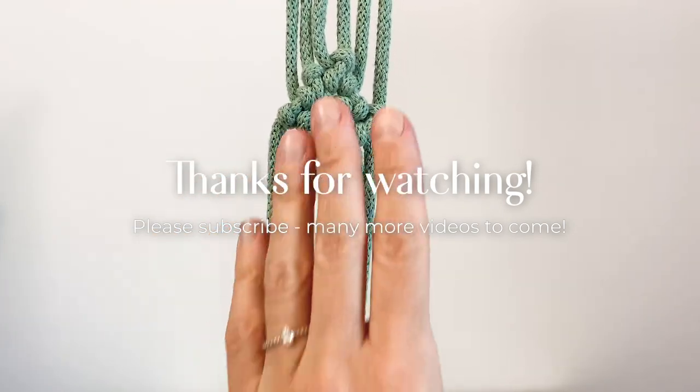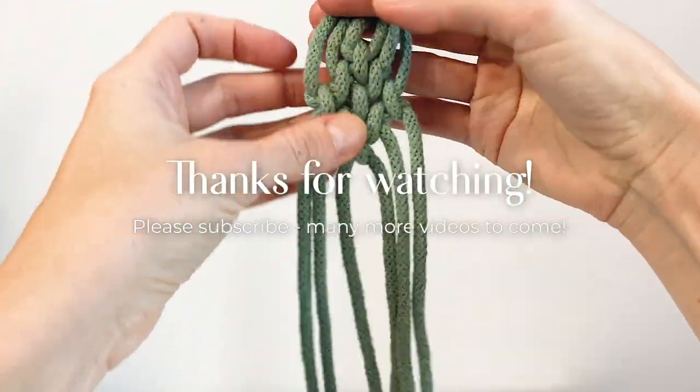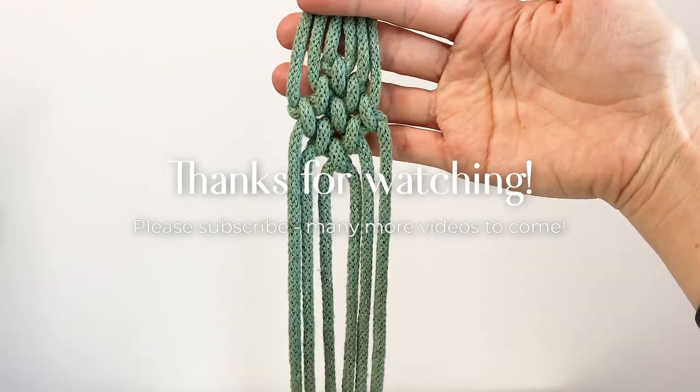What's really nice about this is also the back — I really enjoy the back too. Some of these could be a bit more straight, but isn't that pretty?